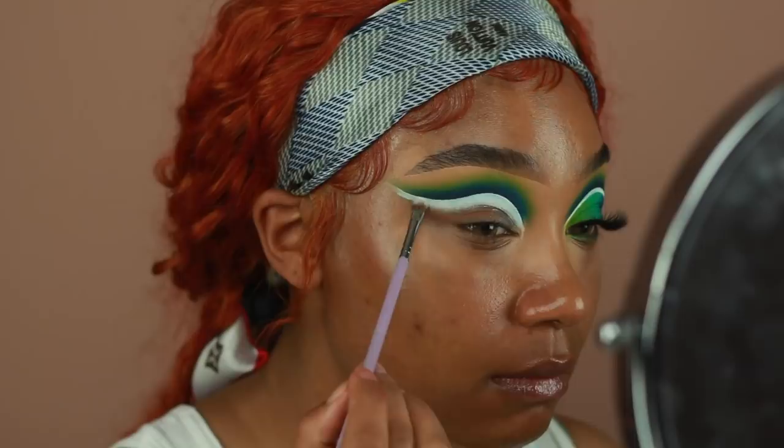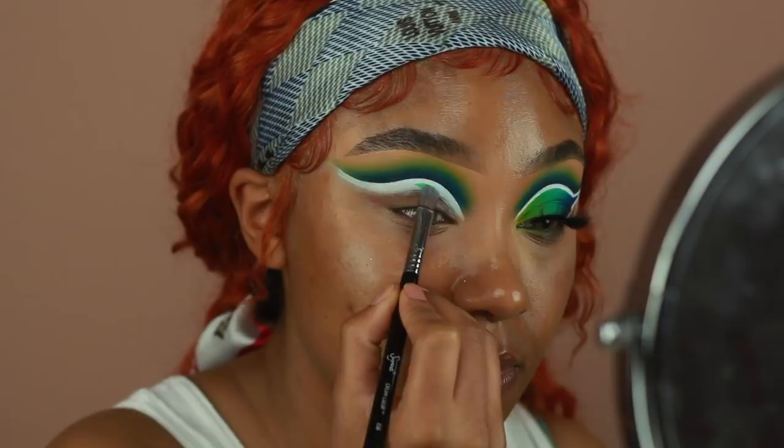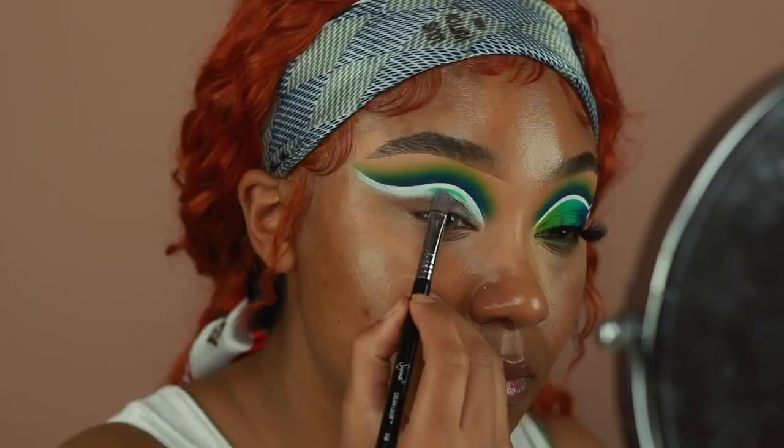For the second cut crease, I'm going to be using a mixture of three different bases. The two colored bases are from P. Louise in the shades Hint of Mint and Bangin' Blue. The mint color I'm using in the middle of the lid, the darker blue on the outer part, and for the inner part of the lid I'm going to go back in with that Rumor Number Four base.